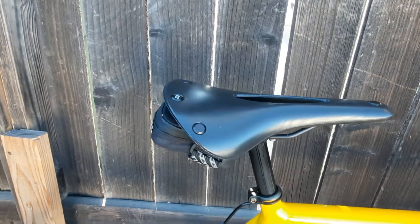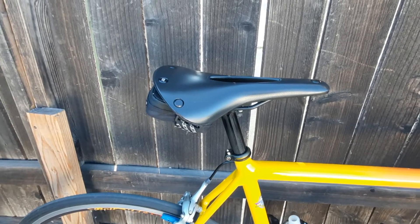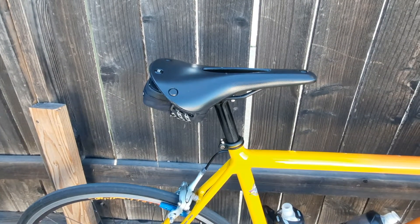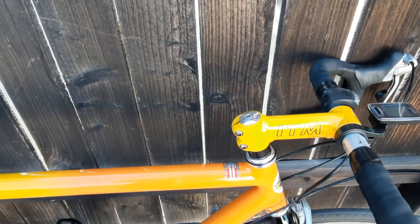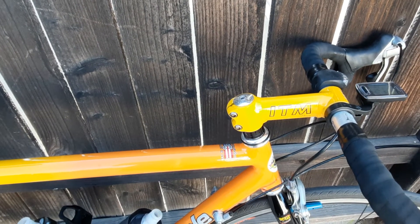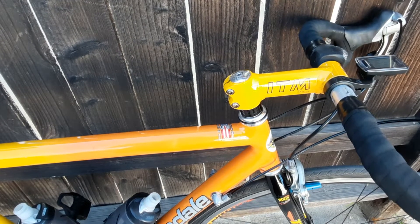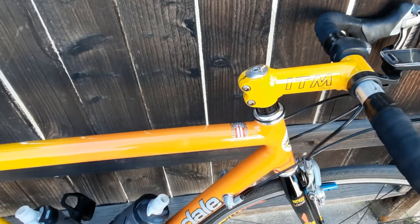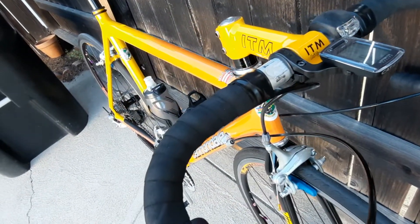It has a Brooks Cambium C-17 saddle, and I really like it. It's super comfortable, and I pushed it really far up on the rails because this 120 stem is so damn long. I don't want to replace it right now because I'd have to replace the handlebars and everything else — it's a one-bolt stem so it doesn't have a face plate on it.